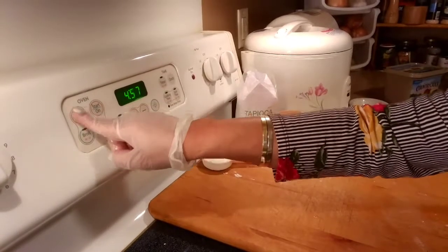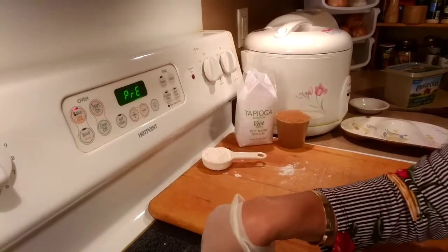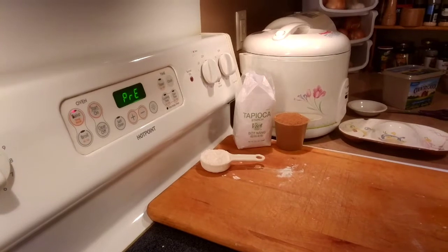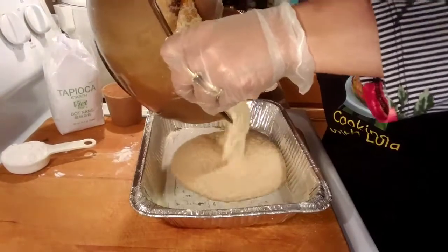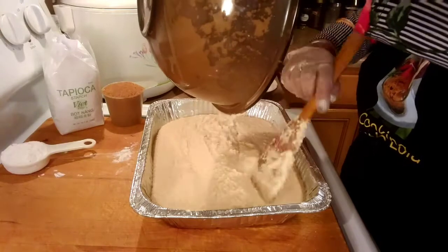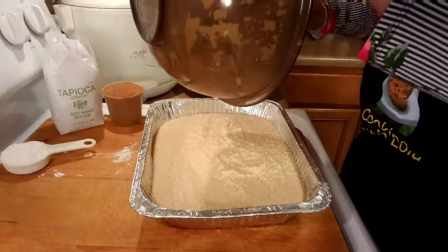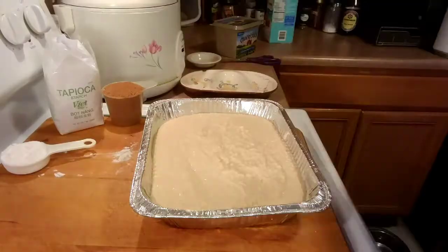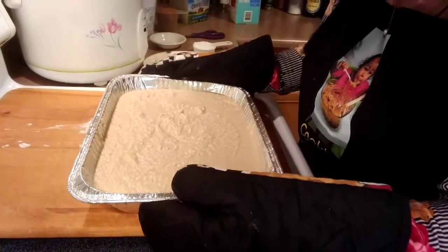We're gonna turn our oven to 350 degrees, and then we're gonna wait until it's ready. We're gonna add our cassava mixture into the pan and put this in the oven, then we'll check it later on.